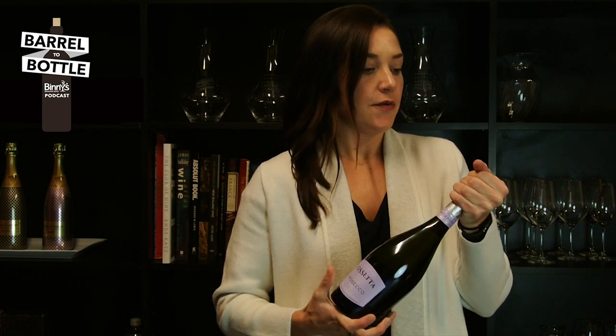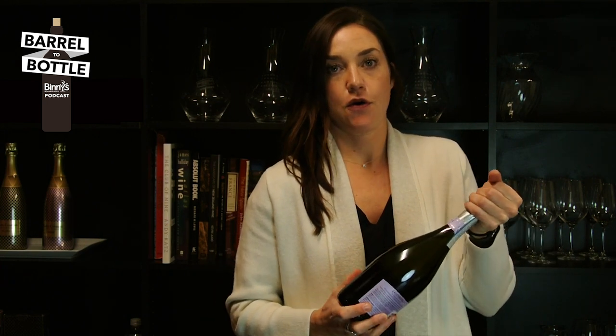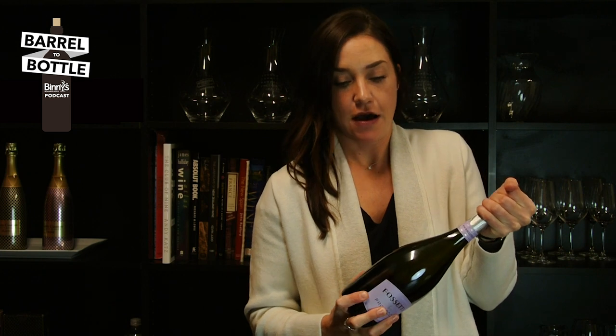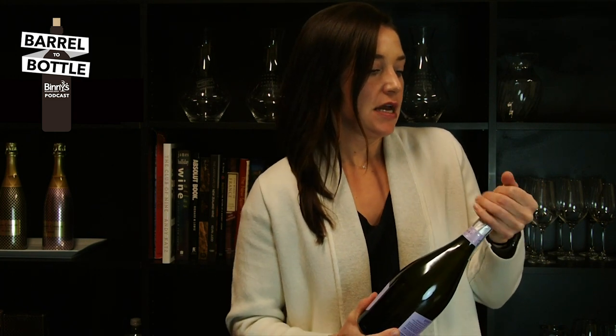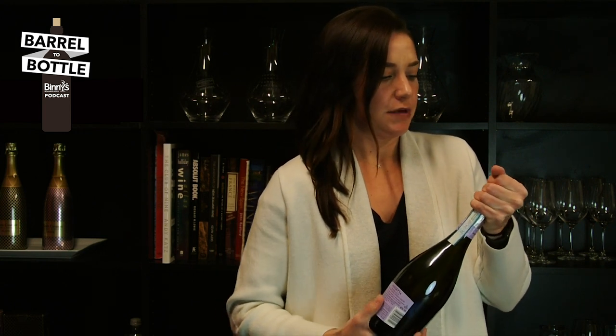As you begin to turn the bottle, you're going to feel that the cork will begin to release — just keep going back and forth, either one direction or both, whatever you're more comfortable with. As the cork begins to come out, you're going to press against it. You don't want a big pop; you want a small, little hiss — the least amount of noise as possible. If your wine is properly chilled, it shouldn't be that big of a deal.